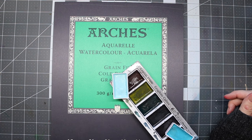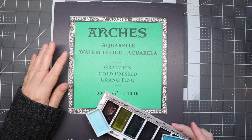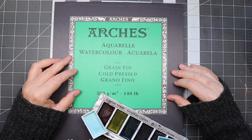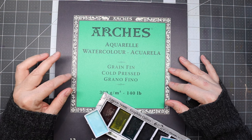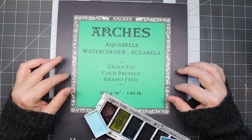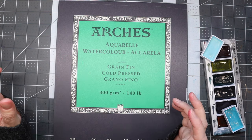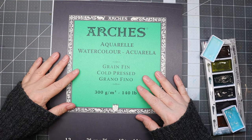Hello everyone, thank you for joining me in another video. I went out to Michael's and got some Arches watercolor paper — the fine-grained one this time. If you remember, I have the rough one that I purchased and didn't really like so much, but I wanted to give the fine-grained one a chance and see how it compares to other watercolor papers I've been using, such as the bee paper, which is also fine-grained and 100% cotton, and the Canson watercolor paper.